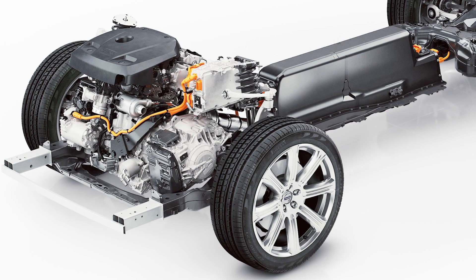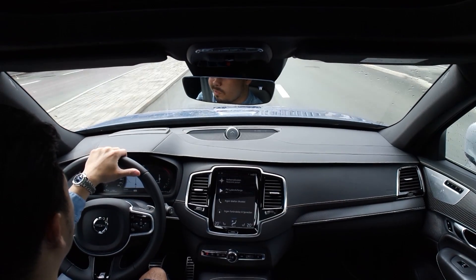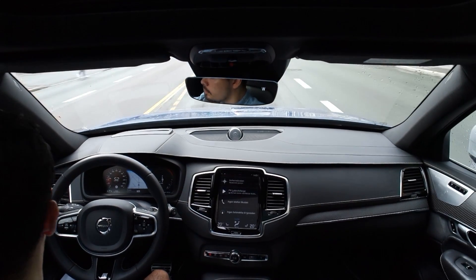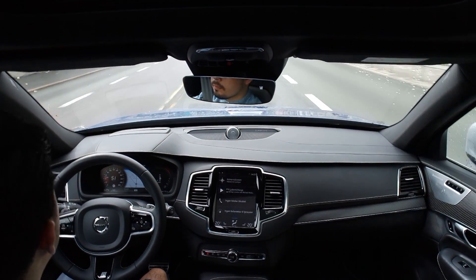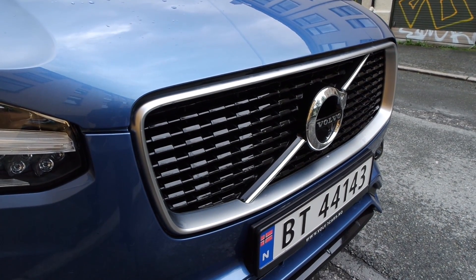Up front, we have a gasoline-powered engine which is both turbocharged and supercharged, producing 320 horsepower. Out back, an electric motor makes 87 horsepower, giving this car four-wheel drive. In the middle, we have no driveshafts — no mechanical connection — instead we have a battery pack, and that's quite special. Combined, we have 407 horsepower, and that is a lot of horsepower. Zero to 60 comes up in 5.0 seconds, and that's quick by any standard.